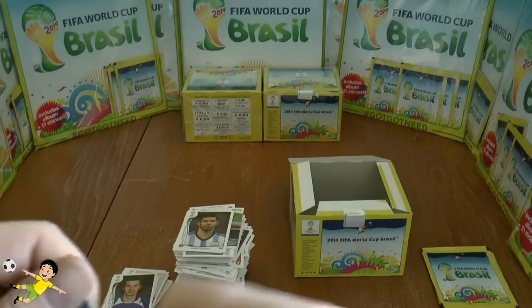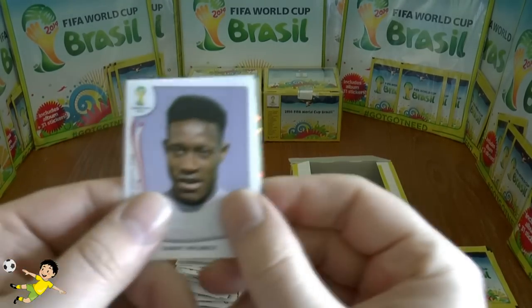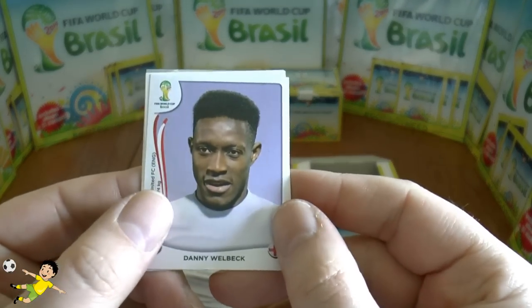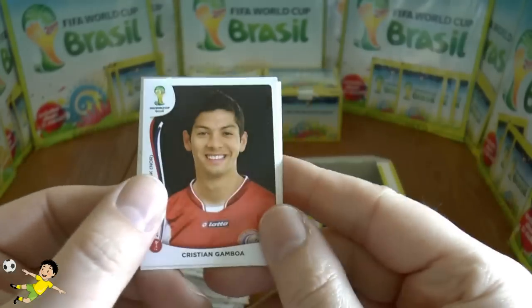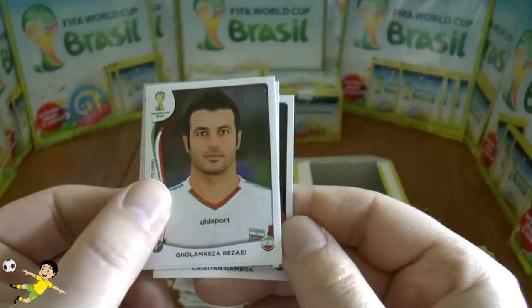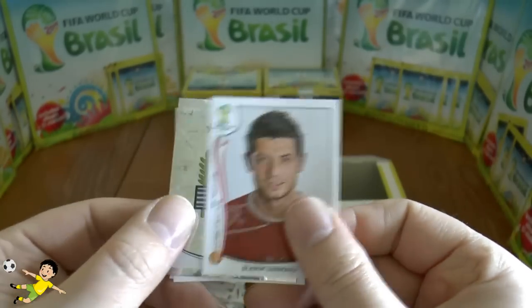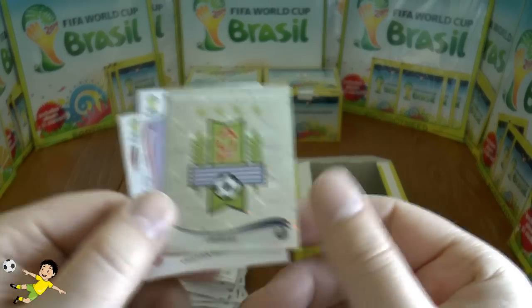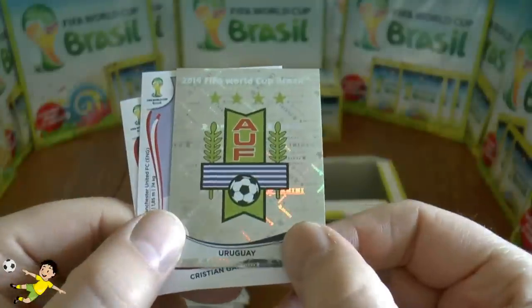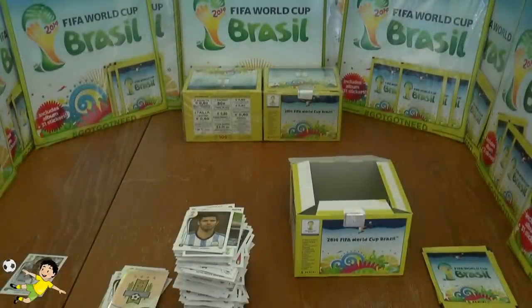And in the final pack of this booster box unboxing, we have the Fresh Prince of Bel-Air — of course from Bel-Air — Danny Welbeck. Then Gamboa, Rezaei, Gemelli, and last up the Uruguayan emblem — not a bad sticker to finish off on.